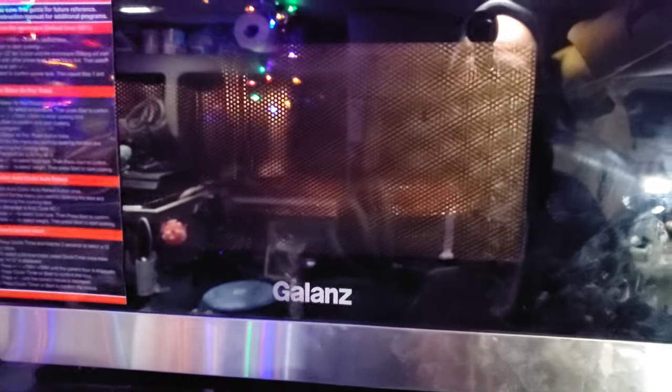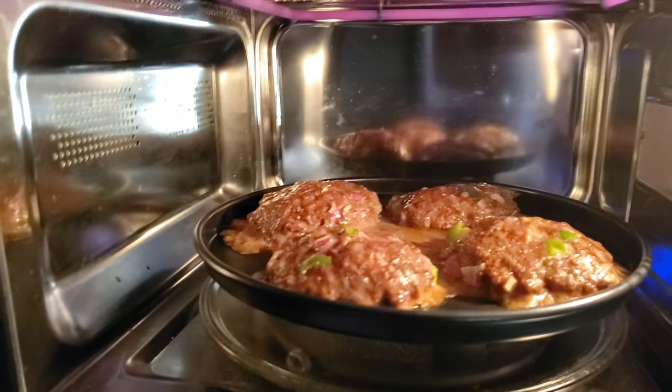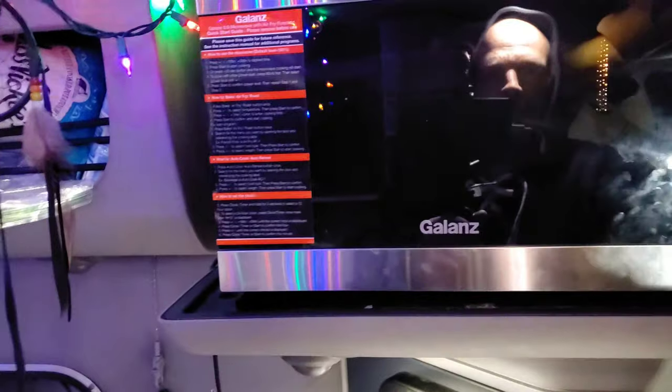They're not done yet but it smells really good in this truck right now. I'm gonna open it up real quick so I can see them — look at that, looking yummy. I say we eat them right now, they smell so good. My stomach's getting the best of me and my sense of smell is just going crazy. It smells really good in here, man.